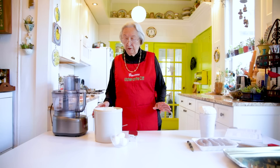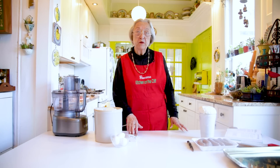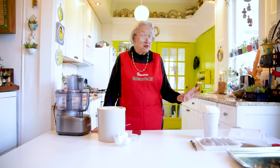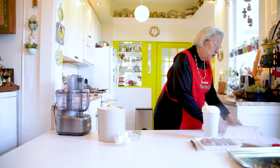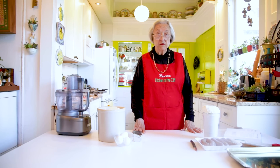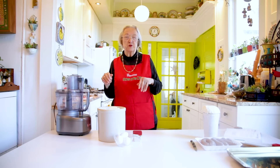Our recipe will call for three cups of all-purpose flour, a half a cup of shortening, and two eggs. Now traditionally this recipe would have been made with lard — you needn't be afraid of lard. Lard is a fat very much like butter; it's an animal fat. I have this recipe in my cookbook, Sicilian Feast, and in the cookbook I say you can use half shortening and half lard. Today I'm going to use only shortening — it doesn't make any difference, either one will give you a very good dough. We're going to do it in a food processor, which will make it much easier and more practical.